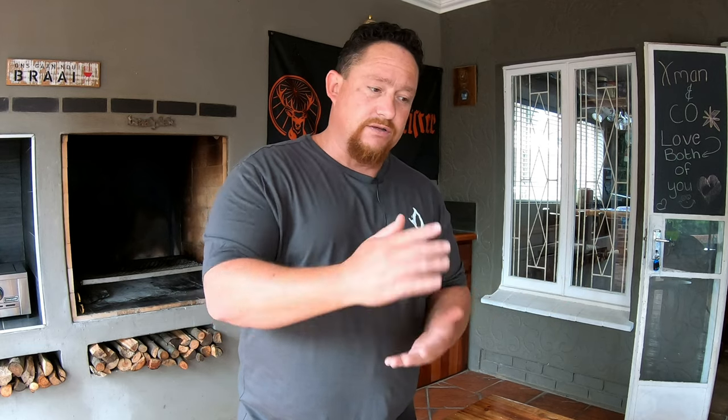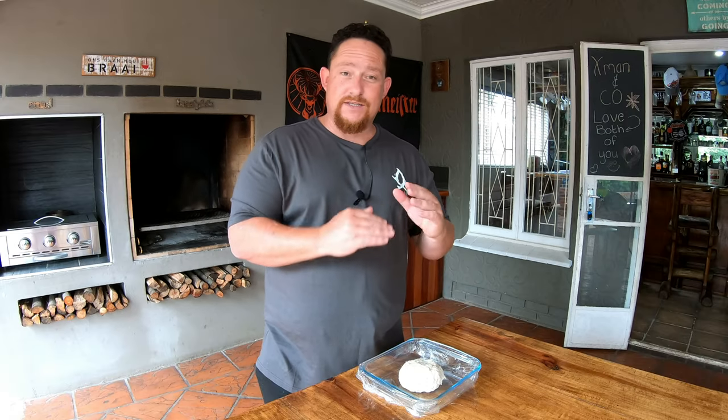Once we add our butter, the butter is also going to be frozen. Once we combine the two, we want to roll it into a few rolls and fold it over and roll it again. We don't want the butter and the dough to mix — we want it to form layers, and that's how you get your puff pastry.